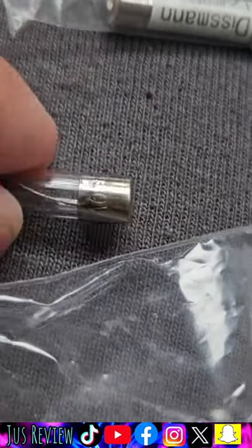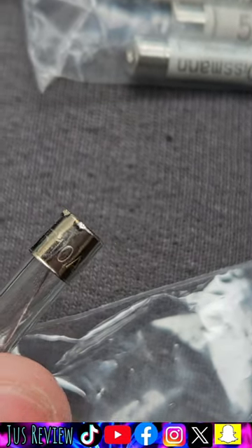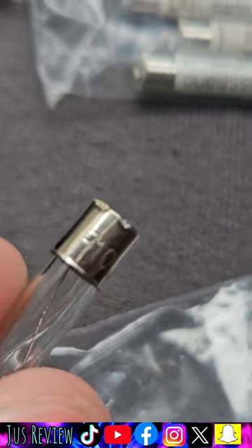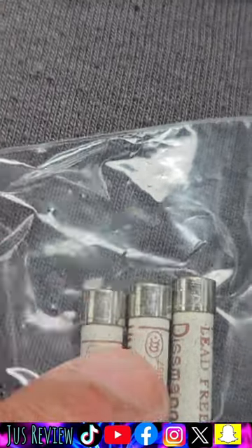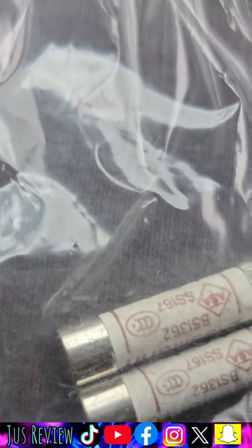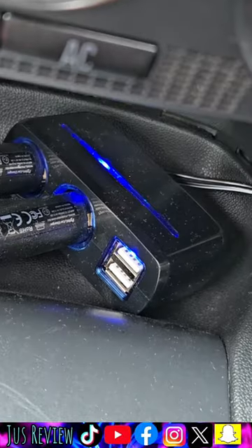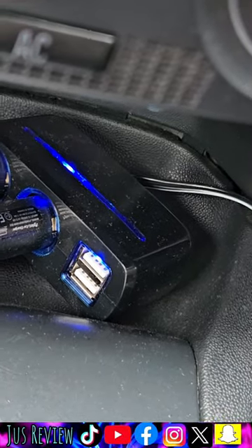It doesn't really tell me what amp this is — it just says 240 volts. Having said that, it says 10 amp. So let's see if the 13 amp works in there. Didn't expect it to work, but I've used a 13 amp fuse out of these and it actually does work — so that just goes to prove it does work.